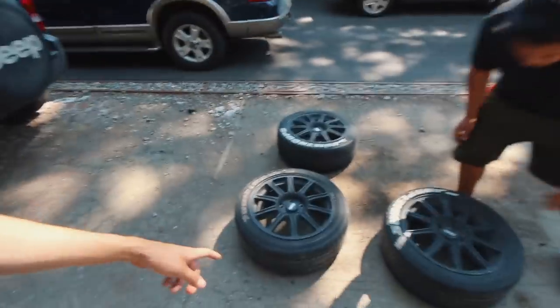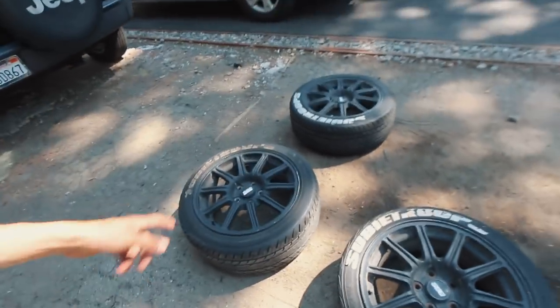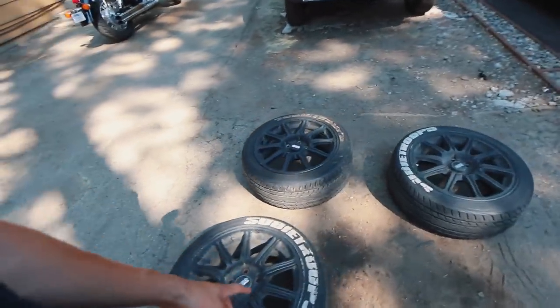We're gonna start off by washing the wheels first and then trying to get off all the black plastic dip that we can. Hopefully it's not too hard. Those have been sitting like that since the wintertime, so it might be a little difficult.